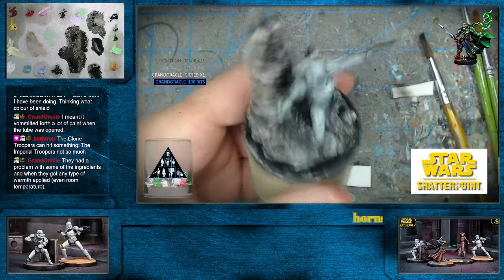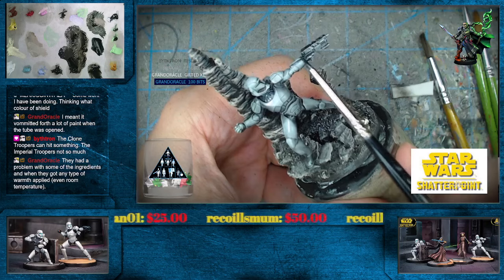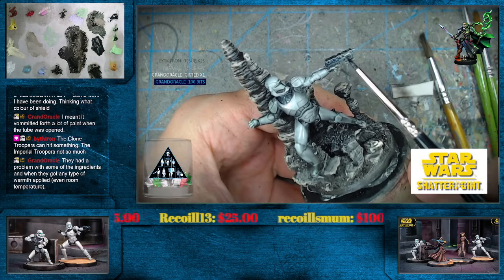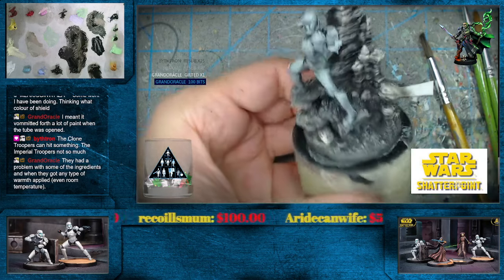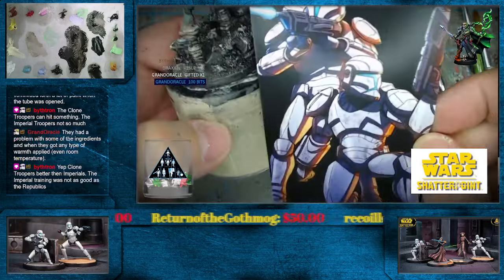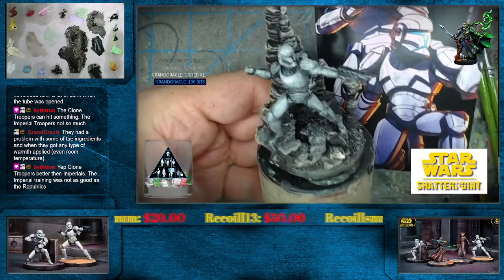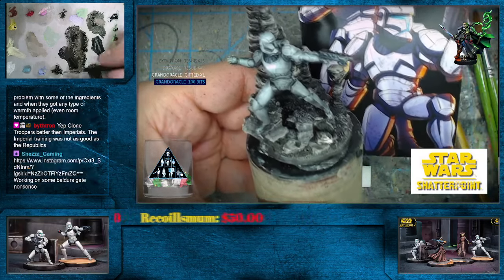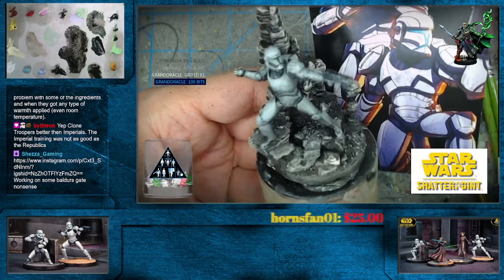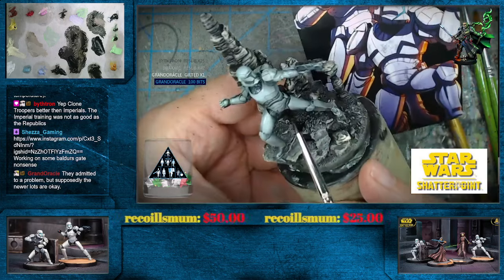Right Grand Oracle — I only ever had the one tube, so I thought maybe that was just that one tube. But I guess that's pretty much all of them then. So I'm just going to darken that down a little bit — mostly doing some indigo, a little bit of Van Dyke brown as well.